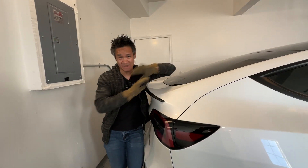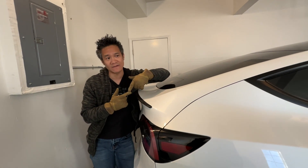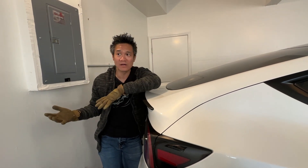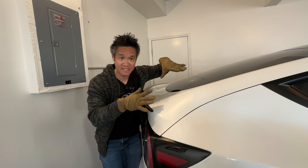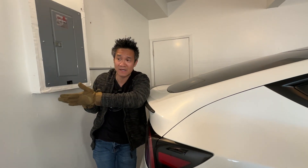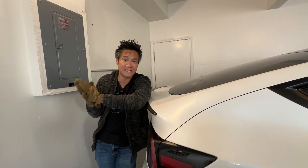We have the Tesla Model Y — it's a fantastic car, but it uses a lot of power. We use about 30 kilowatt per day total because we work from home, we cook, we do laundry, so a lot of power utilization.